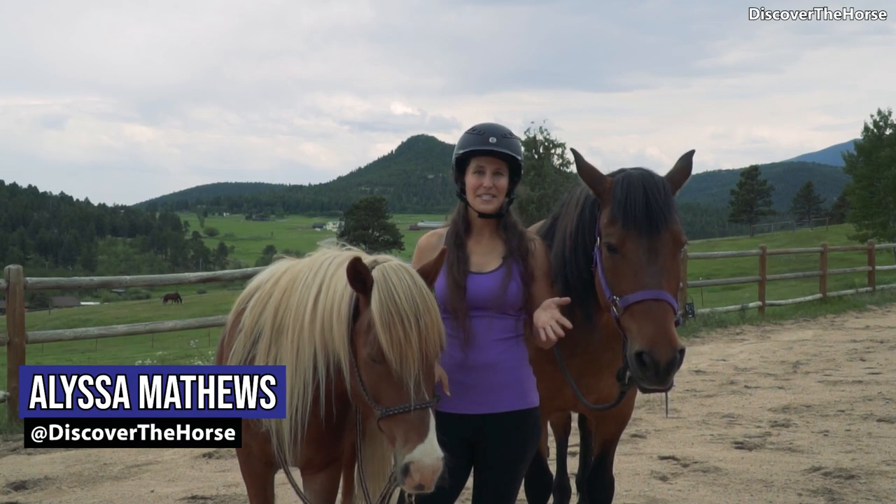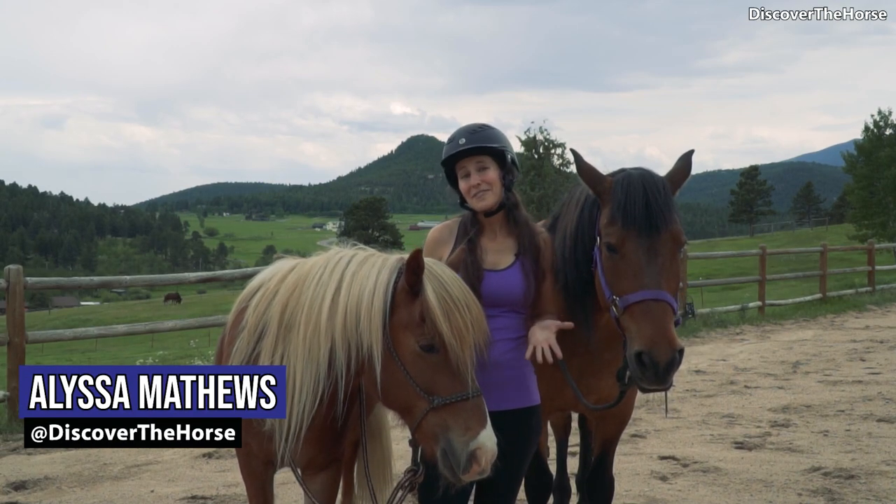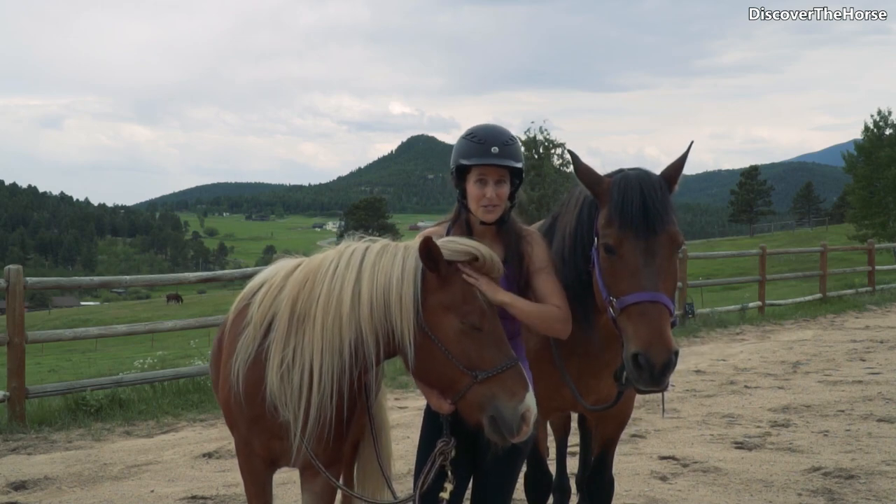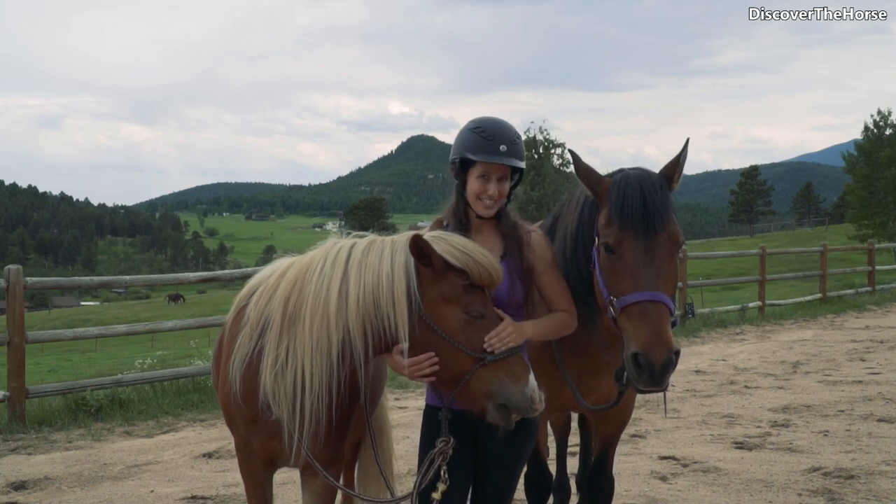Hey everyone! My name is Alyssa from Discover the Horse, and I love to ride bareback. So in some of my episodes you've probably seen me swing up on horses bareback, and today I wanted to show you how to do it.